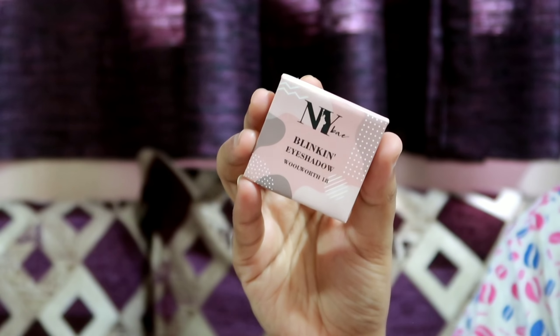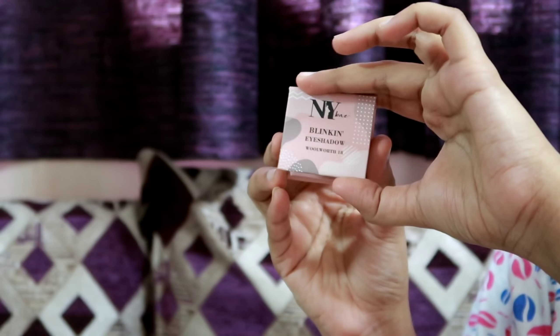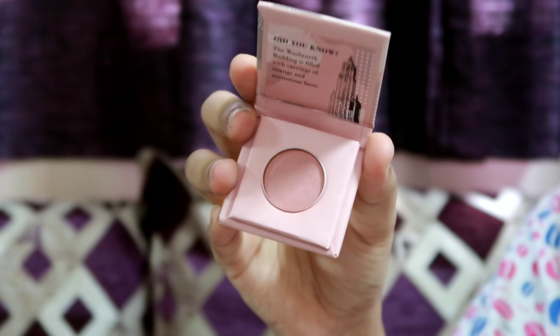I use a Blink-in eyeshadow for blush. This shade is a light pink shade, so you can apply it as blush on your cheeks. It has a light shimmer and gives a natural effect.